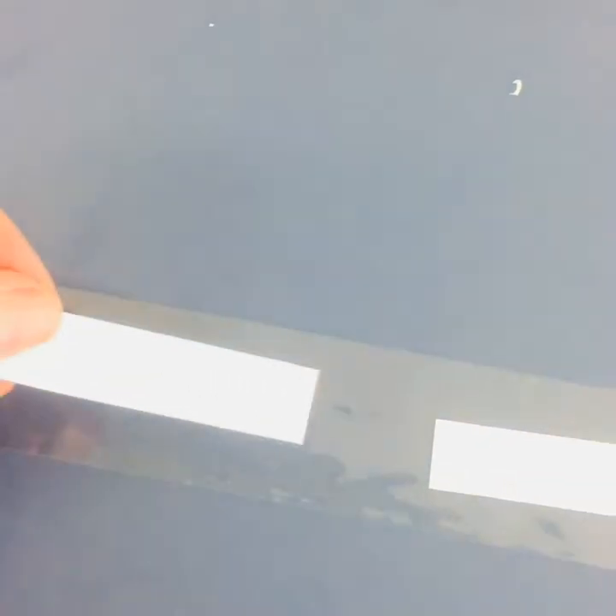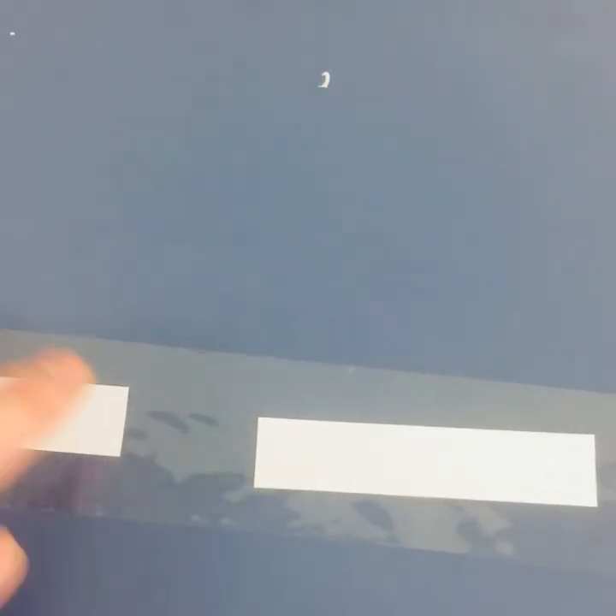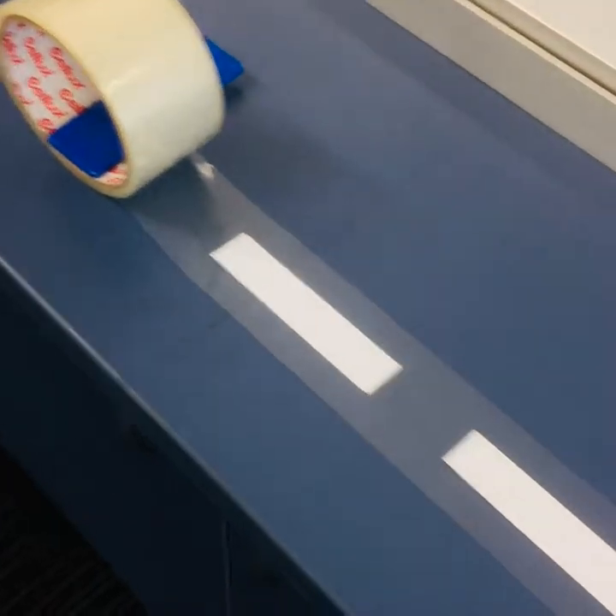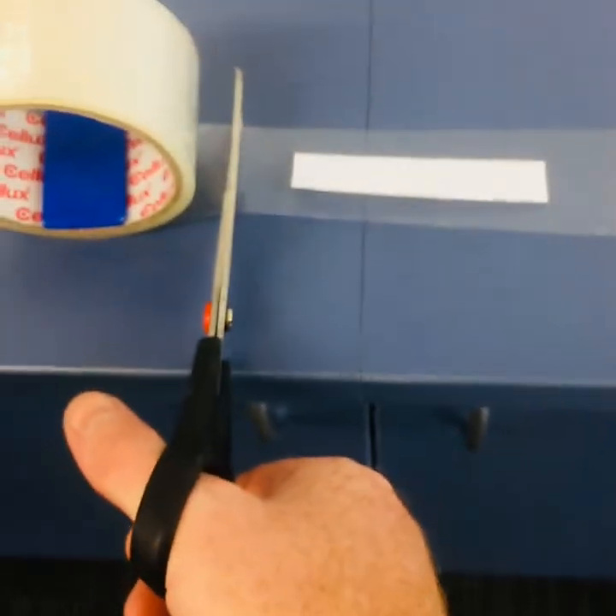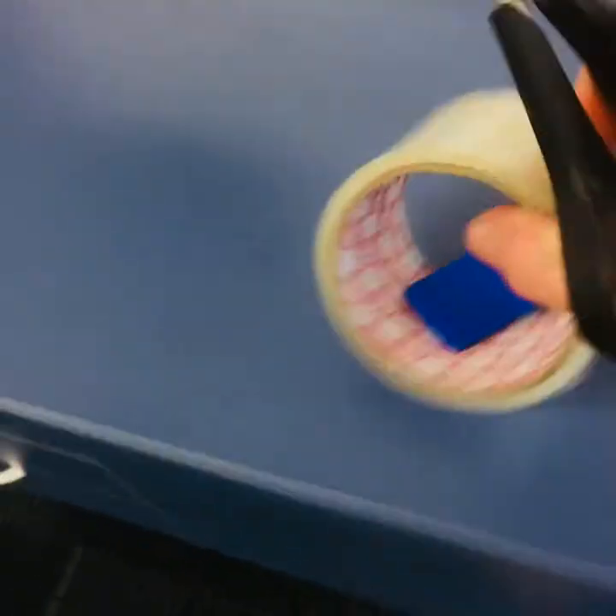Continue placing labels all the way until the end. Then, grab a pair of scissors, cut off the end and get rid of the tape.